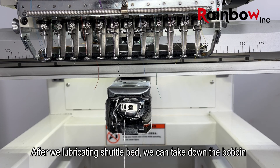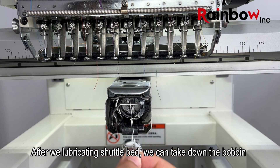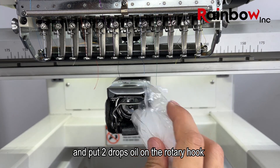After we lubricate the shuttle bed, we can take down the bobbin and put two drops of oil on the rotary hook.